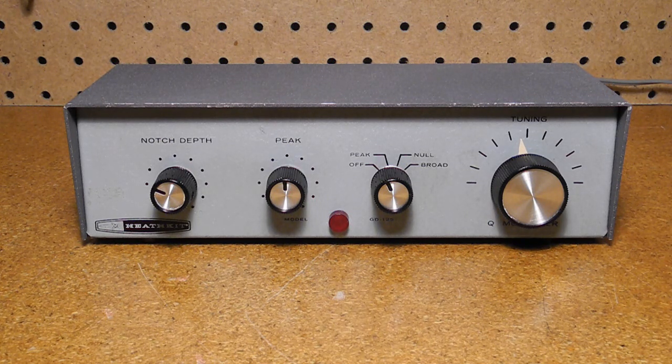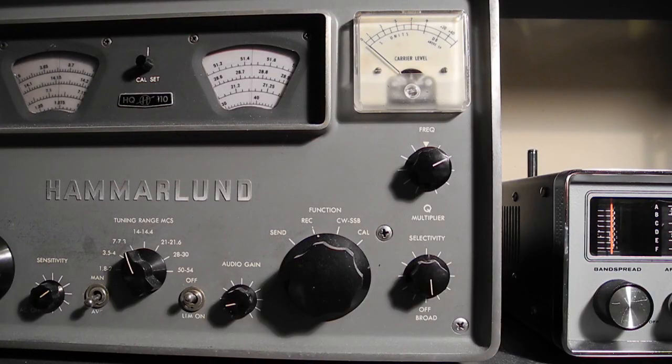If you turn the regeneration up high enough, the circuit will oscillate, allowing it to also be used as a beat frequency oscillator. A Q multiplier is typically quite sensitive to adjust and takes some practice and experience to use. They were standard on some high-end radios like the Hammerland HQ-110, or were optional add-ons for lower cost receivers.